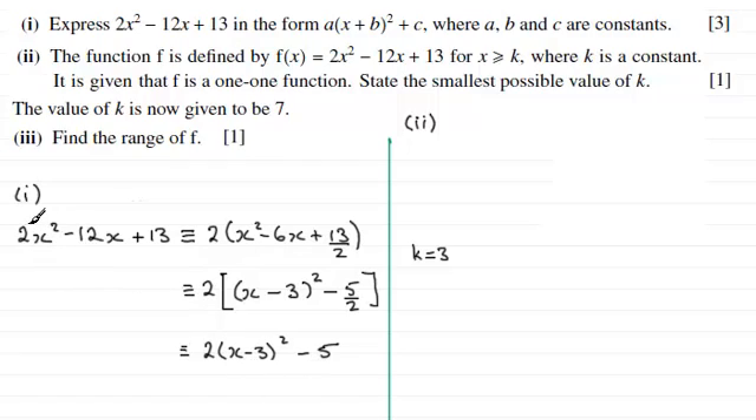This result comes from completing the square. If we were to sketch the graph of 2x squared minus 12x plus 13, it would be the same as sketching 2 times x minus 3 all squared minus 5. When it's in this completed square form it's very easy to sketch the curve. It comes from first knowing the graph of y equals x squared — a parabola through the origin — then replacing x with x minus 3, which translates the graph 3 units to the right, passing through the x axis at 3.